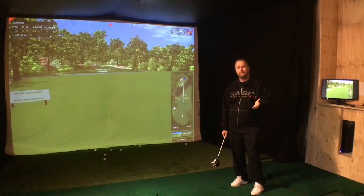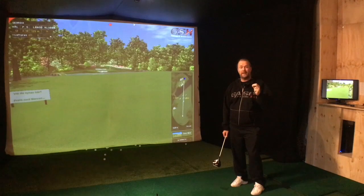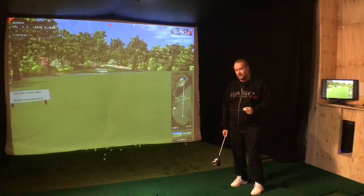Welcome to Markus Hedblad Golf. When you hit your driver and get that big slice, many people think that it's the lack of hip rotation that's giving you the slice.